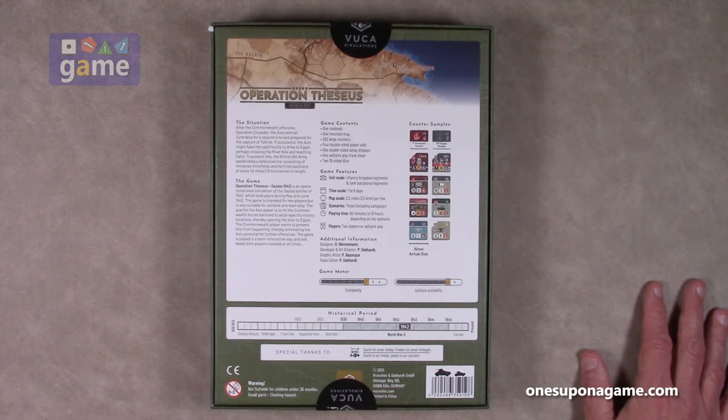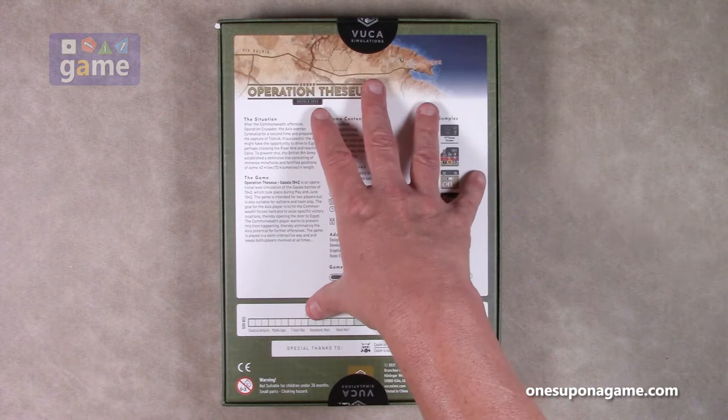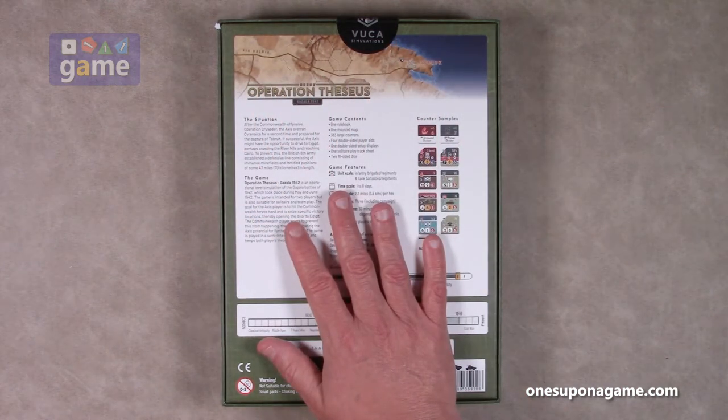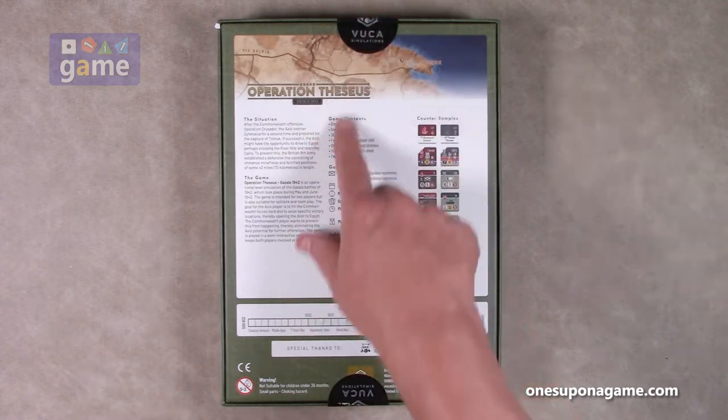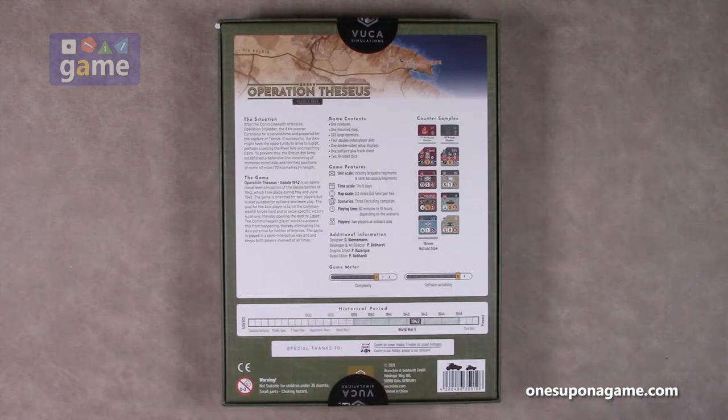Two players or solitaire play, designed by Dirk Blenneman. One thing I noticed is that this does not come shrink-wrapped, presumably in an effort to save plastic. It's just covered with stickers that seal the box, and when you crack the seal you've opened the game.